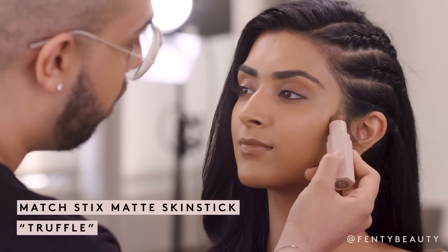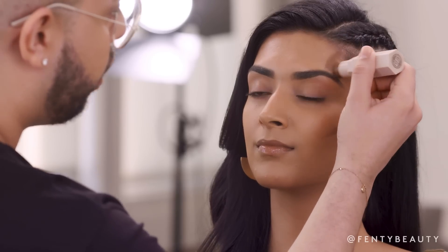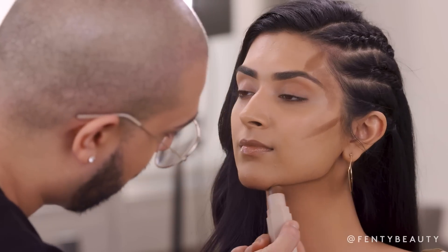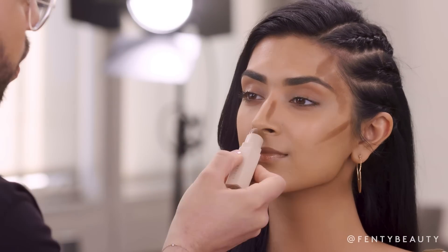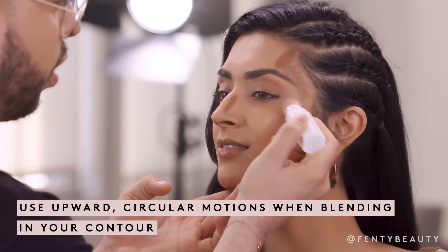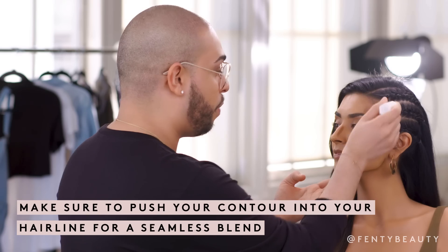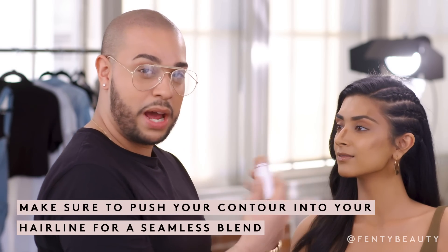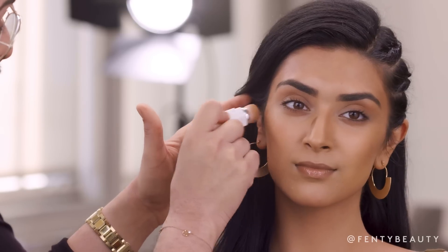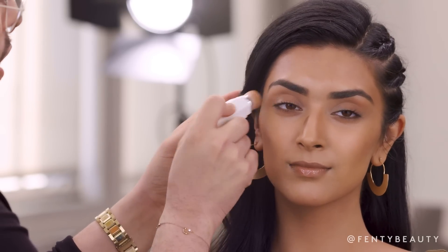So I'm first going to start contouring using my matchsticks in the color truffle. Using the tip of the ear as my guidance, I'm going to draw a light line right above the brow, into the temple, underneath the jaw and chin, and the bridge of the nose. Using my contour brush, I'm going to work in circular motions in an upward way. You really want to ensure that you push that color into the hairline. Remember, contour is like Spanx — you want to have them on, but you do not want to see them. Once I get to the cheekbones, I like to go upward just to ensure that I don't bring the contour too low.